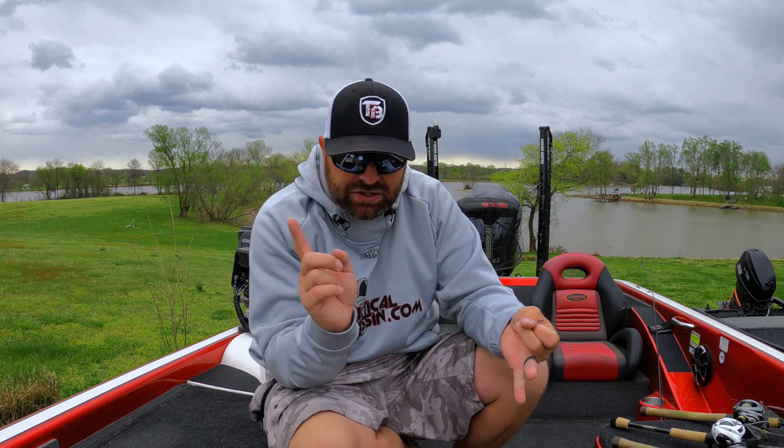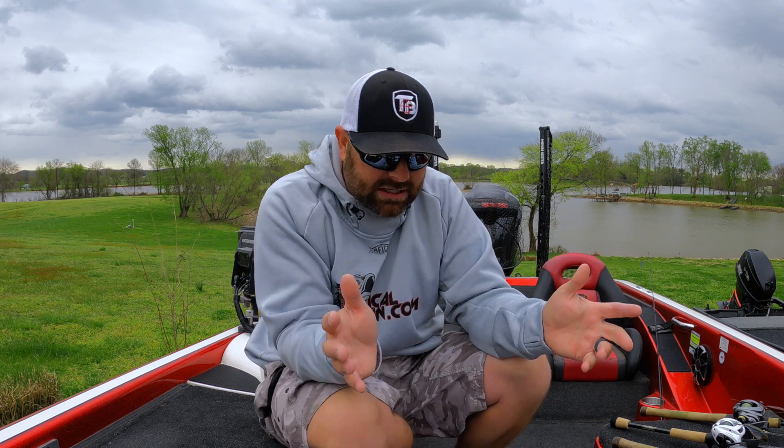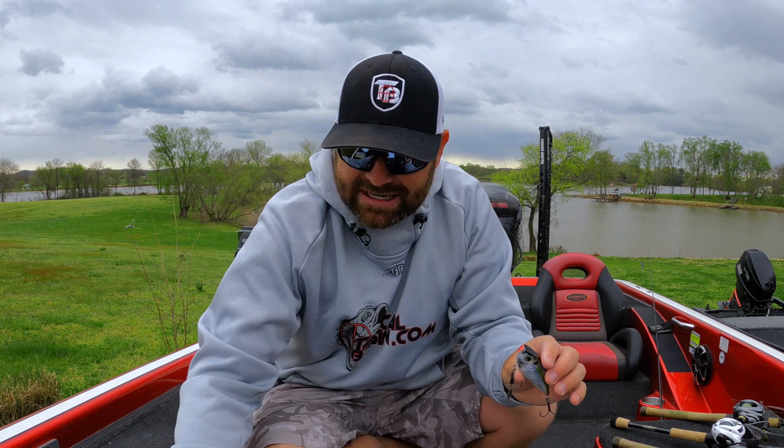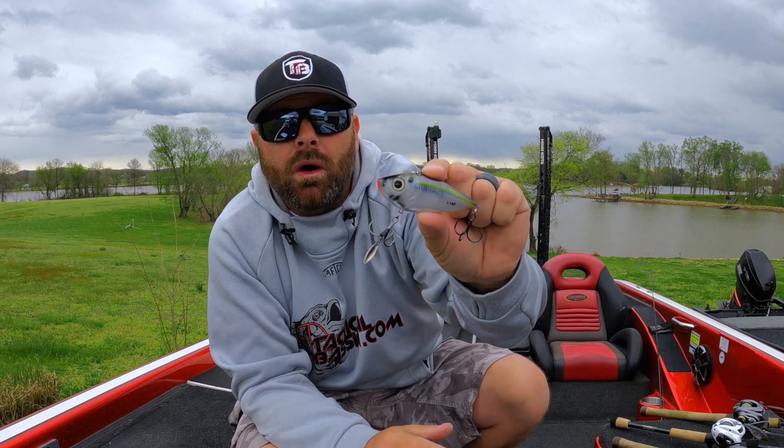When I branch out in baits, we've got the Rattletrap, the Super Spot, the Redeye Shad, the Sixth Sense Quake — a handful of different baits for that shallow technique. When they get super shallow and you want to do a cast, pump, and rip out of the grass, that's when I go with these other baits. Let's start with the Redeye Shad — a lot larger bait, but lighter than the LV500. If you're targeting bigger fish up shallow as those pre-spawn females move up, the Redeye Shad — specifically the One Knocker — is a must-have. It's all about sound, vibration, and fall.